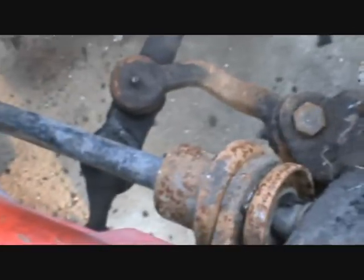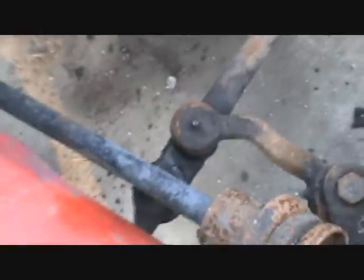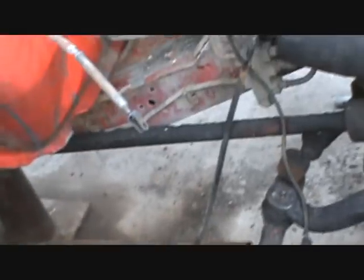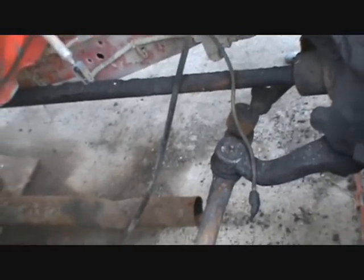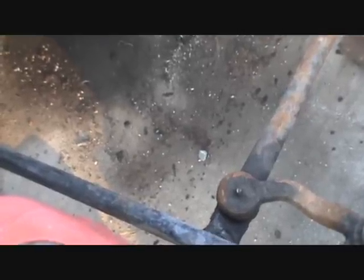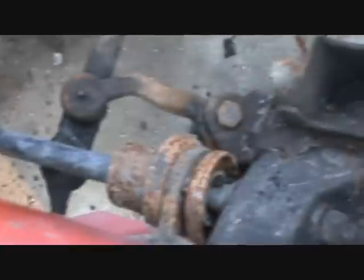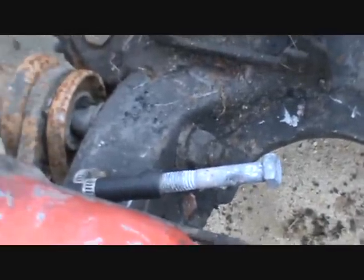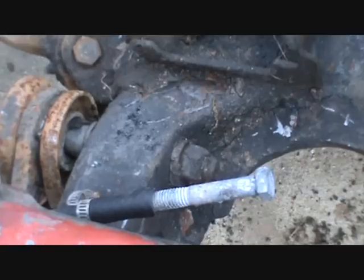A torsion bar basically works by twisting — it's just a long piece of metal and it's a spring action by twisting. The thing about working with torsion bars is you do not want to make marks on them. Don't clamp them with vice grips, hammer on them, or anything like that, because that can create a stress fracture and the whole thing can snap. Once you have everything unbolted and the arms off, you can usually take a rubber mallet and start working it backwards — tap, tap, tap — and it'll just come on out. Just be patient.